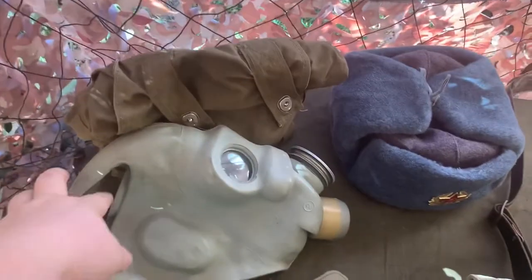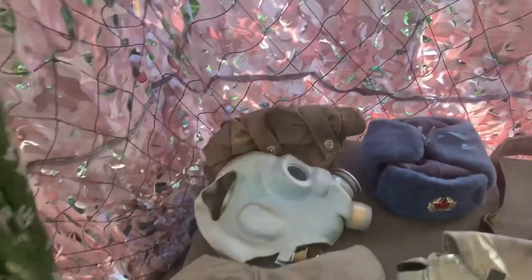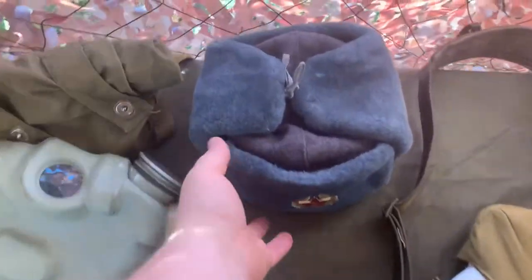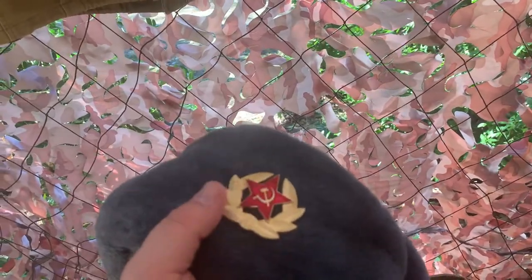Now let's take a look at what I have on my table. You'll recognize the PMG gas mask, commonly used during the 1980s — this one was made in 1983 and it's a size 2, basically a medium. It's got a gas mask bag. Normally, most soldiers didn't carry this as part of their kit in Afghanistan, as there really wasn't any reason to have them. Here you'll have your standard Ushanka, which was worn in the more wintry areas. A lot of times I've noticed soldiers not even wearing their cap badge — I'm guessing probably for concealment.